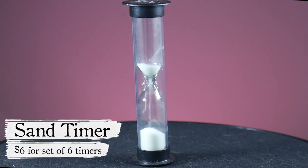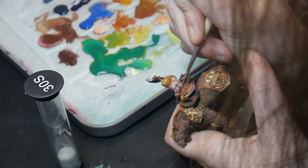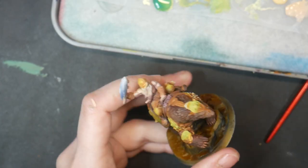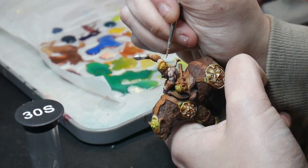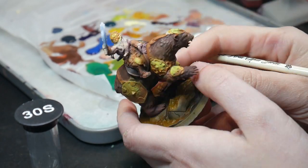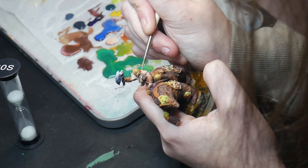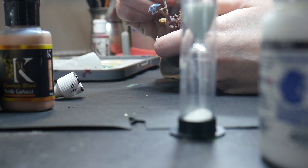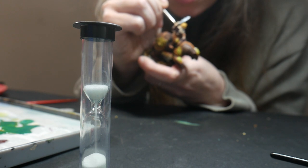Sand Timer. My number one mistake as a painter is not giving my paint enough time to dry in between coats. I work rather fast, especially in small areas, and I tend to want to layer up paint before I really should. Attempting to apply new layers over yet-to-dry paint can cause texture by pulling up the dried areas of paint. I have found the best way to combat this has been to use a sand timer. The one I use personally is the 30-second timer, but perhaps the 1-minute or even longer will serve your needs. It's a great visual reminder to wait for my paint to dry without having to access technology or deal with distracting alarms.